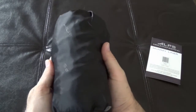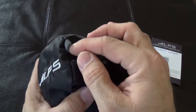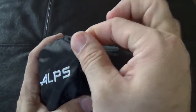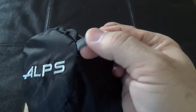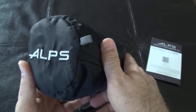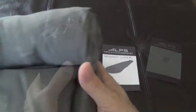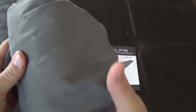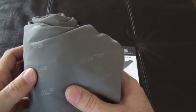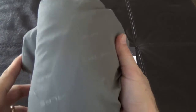It packs down to less than a pound and it does have a loop — I'm not sure exactly what it's specifically for, but I would think that you could put a carabiner through there if you wanted to. On the outside of the bag you can see it's been embossed in different size lettering of their logo as well.